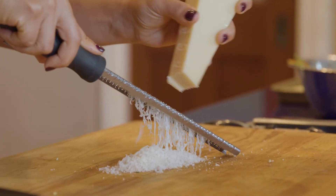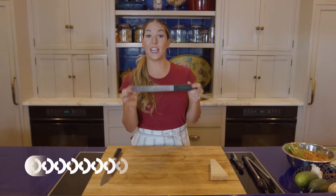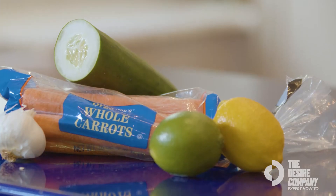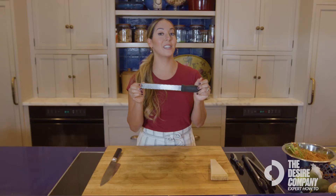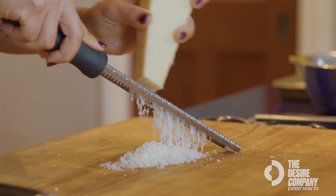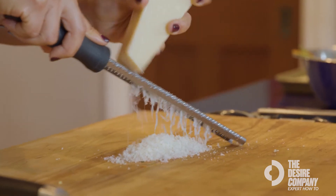This is what we call a microplane. This is basically a zester, which is what you will use to grate the zest of citrus fruit, or you can also use it as a cheese grater, which is one of my favorite ways to use it. Put it down flat on a surface or over a bowl and just grate away.